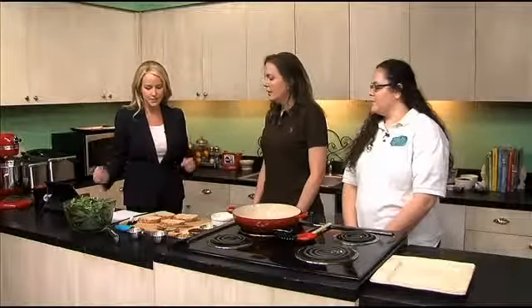Welcome back to Talk of Alabama. Today we have Fleur de Lee's cooking company with us — Tiffany and Caitlin. Thanks for joining us today. You were talking about you have vegan recipes. We have vegan and we have gluten free. We also have some no sugar added options for diabetics as well. So what are we cooking up today?